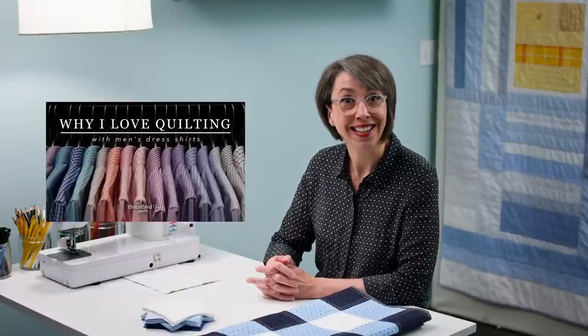I quilt with men's dress shirt fabrics, and that's what I had in the beginning as well. If you watched any of my previous videos, you know I actually started quilting with men's dress shirts. I watched a slew of first quilt videos because I didn't know what I was doing, and that's what you do — you go to YouTube. There are some great videos out there, but there weren't any that showed me how to get from having a pile of men's dress shirt fabric to starting on my first quilt.